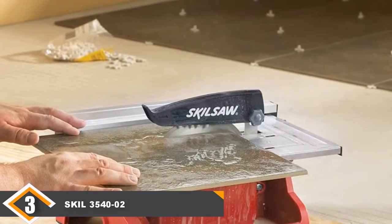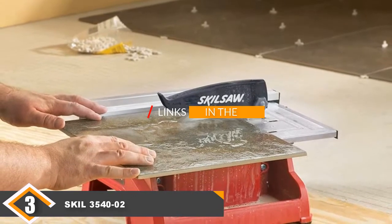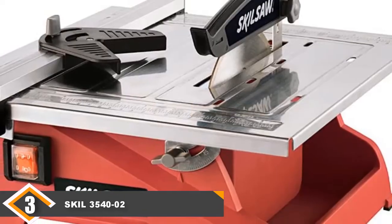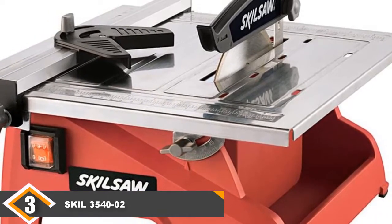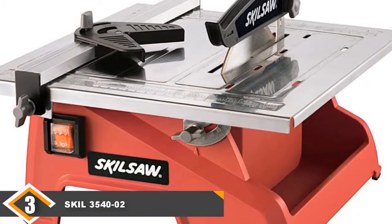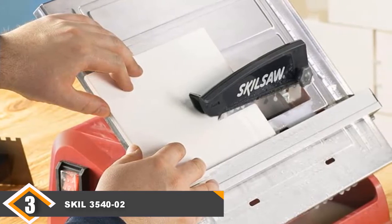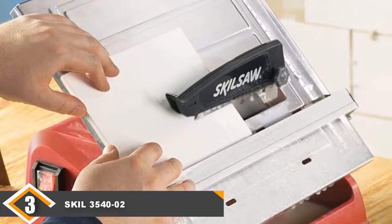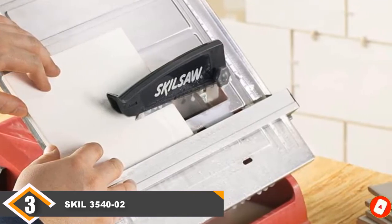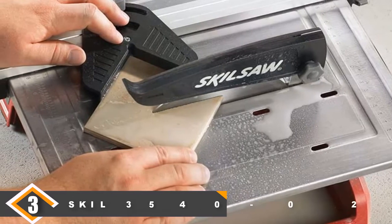The number 3 position is held by the Skil 3540-02 7-inch wet tile saw. This tile saw has an awesome feature: a blade cooling water reservoir that keeps the blade cool while minimizing dust and debris from sawing tile. It also has a corrosion-resistant stainless steel tabletop that is very durable and can support tiles up to 12x12 inches. It has an adjustable rear fence and miter guards for the most accurate cut.